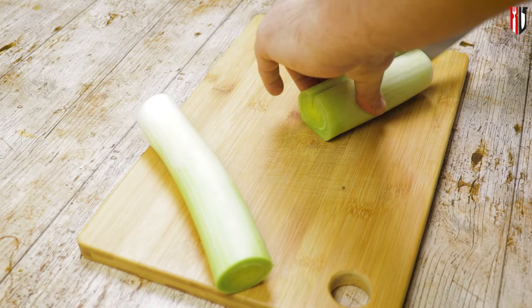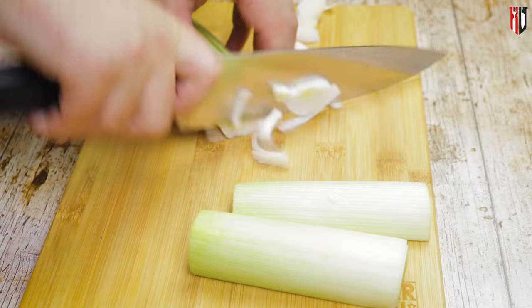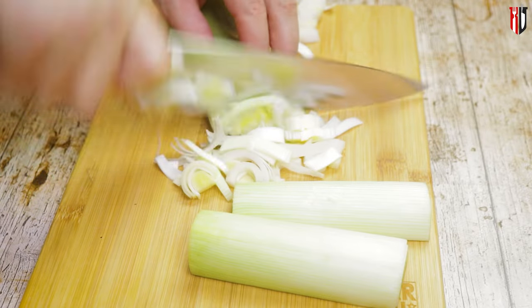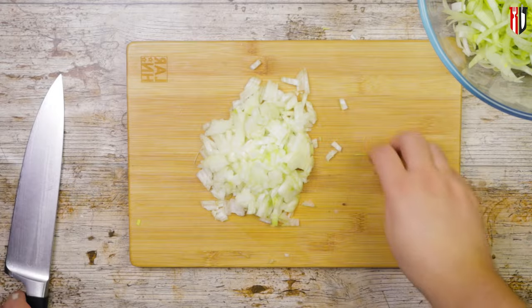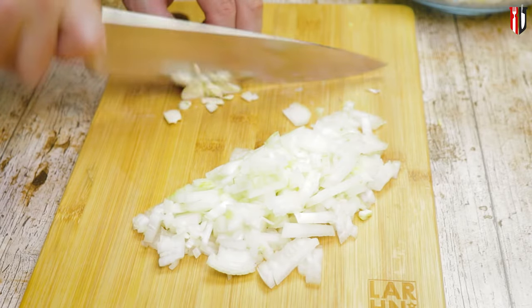We need 2 leeks for this recipe, and I know it doesn't really look like we've got 2 here, but we're only using the white part because it's more tender, it's not that stringy as the green one, but you can keep the green one for stocks so nothing gets wasted. We are following with 1 chopped white onion, even though you could skip it because the leek has some of that flavor, I'm still recommending you to use it.